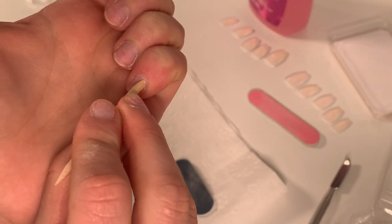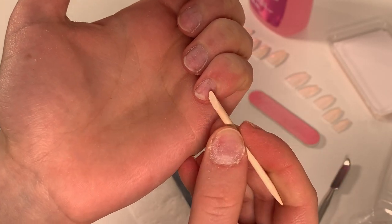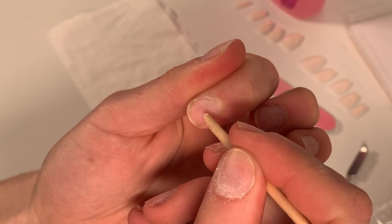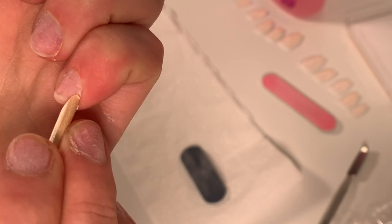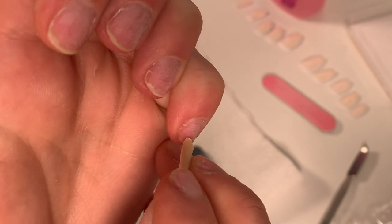After that, take the little cuticle pusher that comes with the pack and push your cuticles back as far as possible. Don't cut your cuticles — I stopped doing that because they would grow back so much more. It's unnecessary. Just push them back. When you push them back, there may be a little residue of cuticle on your nail — scrub that away, because since the nails are a bit clear, you might see a white line. Make sure the entire surface of your nail is absolutely smooth.